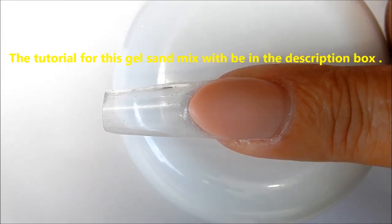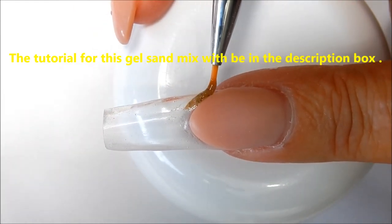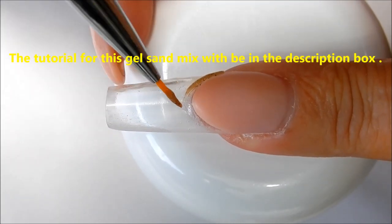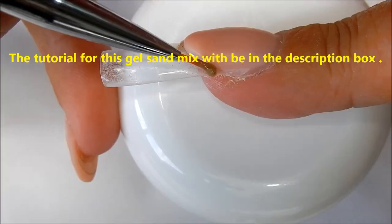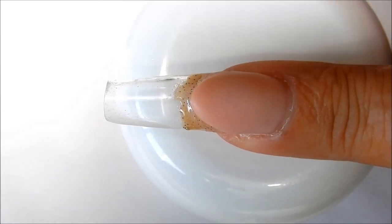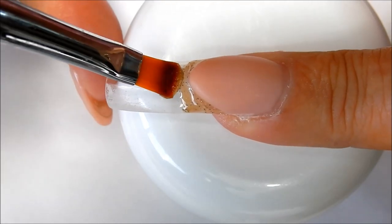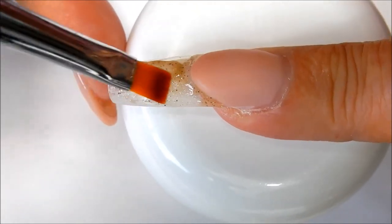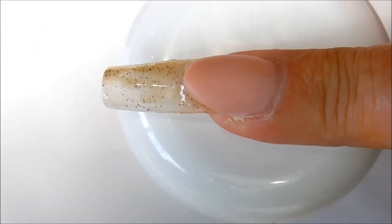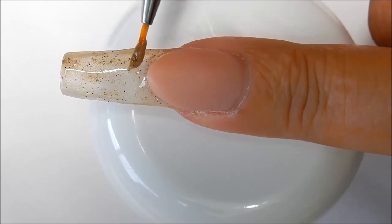I'm going to add some of my gel beach sand mix right around the smile line. Now I'm going to switch brushes and add some of my gel mix the rest of the way up the nail. Now I'm going to cure this in my UV lamp for two minutes.